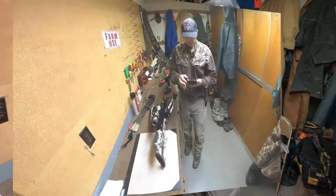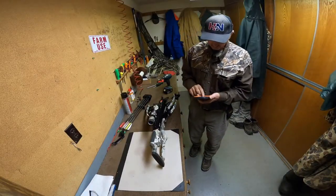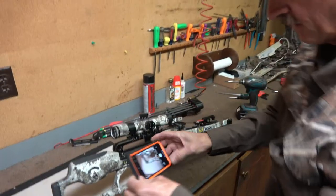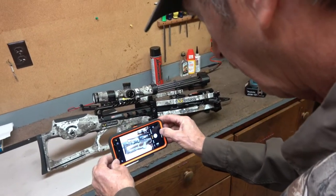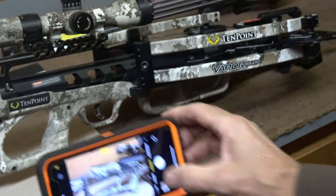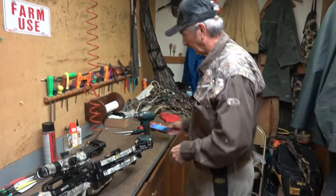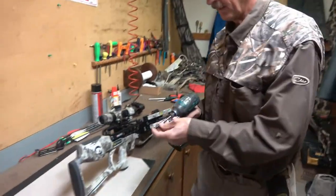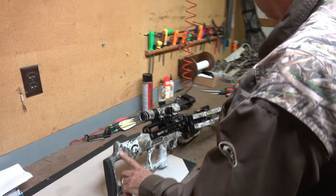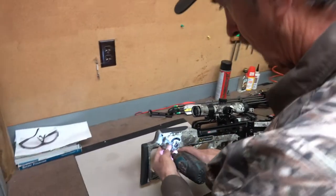One thing I do suggest is that you take your camera and take a picture of the layout of everything before you tear it apart. I'm going to get a picture of that stock arrangement in case I need to zoom in and identify which screw was the different one. They are 7/64th Allen screws.